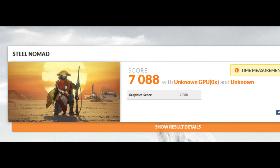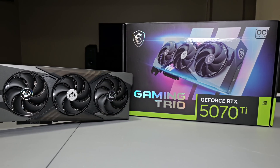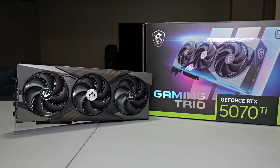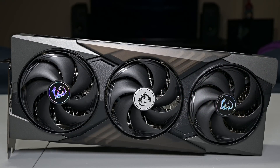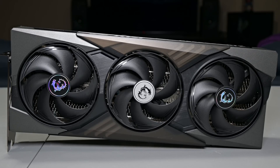With the overclock applied, I ran a 3DMark Steel Nomad test and attained a score of 7088, placing at the 53rd spot for this combination. I was using the NVIDIA hotspot driver which caused a reporting issue in 3DMark, which is why it states unknown GPU and CPU. This gives a bit of a performance preview, but stay tuned — in the near future I'll be uploading a full video with gaming benchmarks and comparisons to past generation cards to really see if the RTX 5070 Ti is worth it.